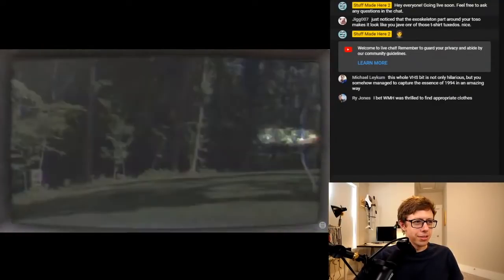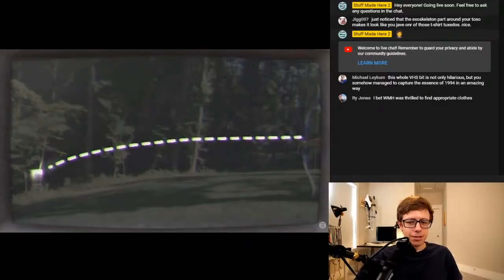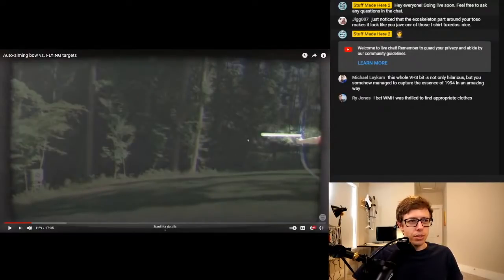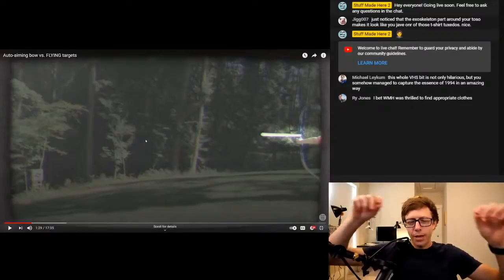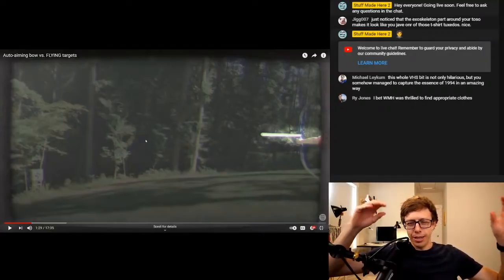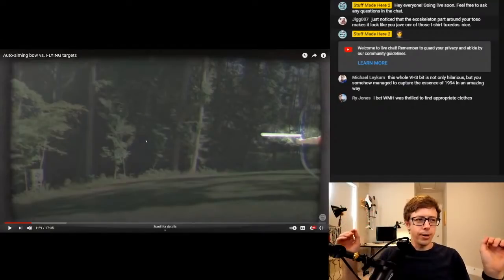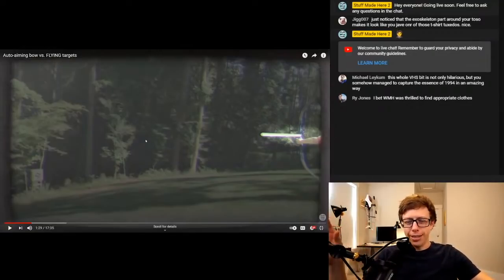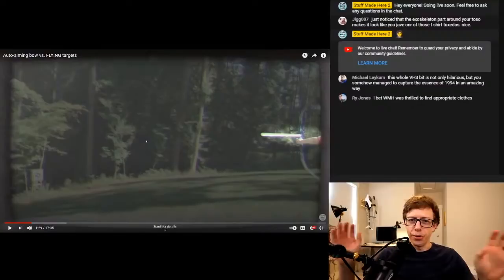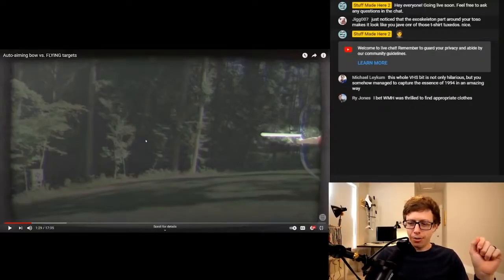A lot of stuff just happened. Most importantly, the arrow flew in a curved path. One thing I was concerned about with this sequence is how to make any kind of illustration not seem like a weird anachronism. If I animate on top of a TV screen it completely takes you out of it. I did some tests and was able to do the animation and then 'cruftify' it so it looked like some old 1940s department of war training video. And that worked out really nicely.